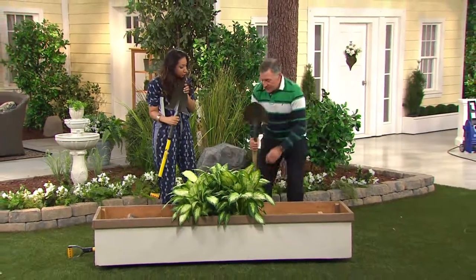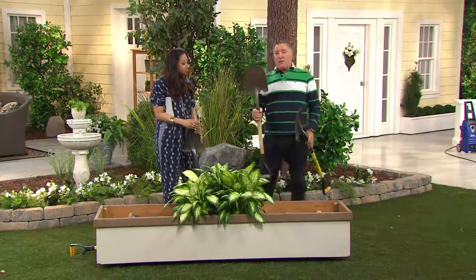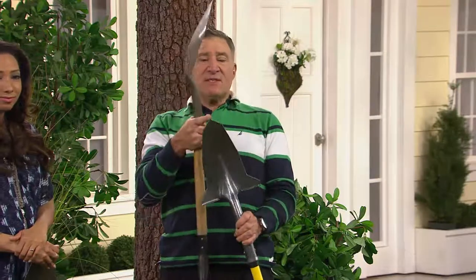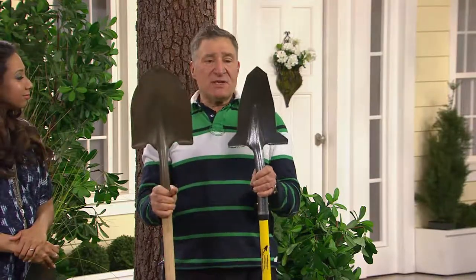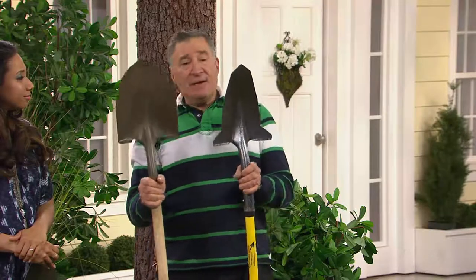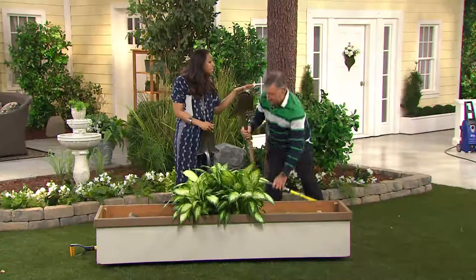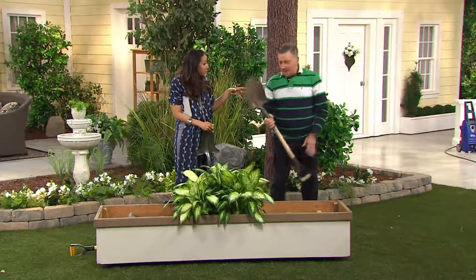Here's a regular round-point shovel you'd normally use in your garden, and here's the Spearhead spade. These are very different. The Spearhead is shaped like a spear and is much narrower, concentrating all your weight on a single point. Because of that, you don't need as much weight, force, or power to use it.